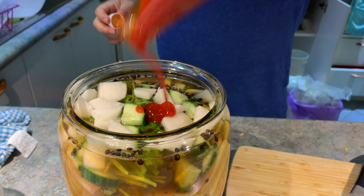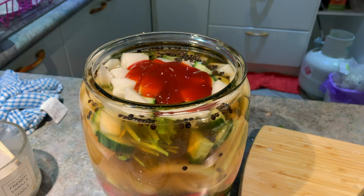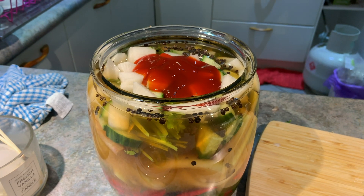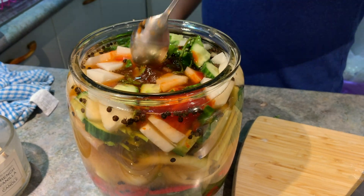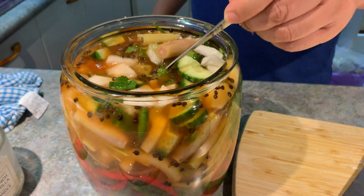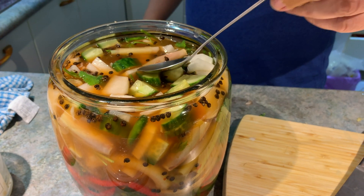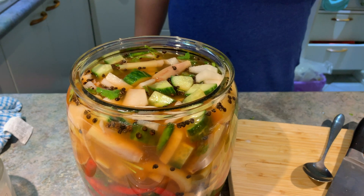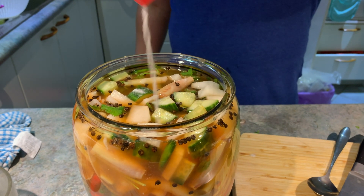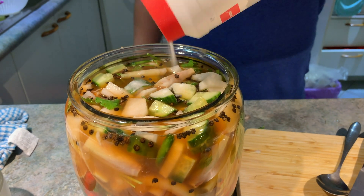Add two to three tablespoons of banana ketchup — it's actually just for color, not for flavor. Give it a mix, have a taste, and adjust the seasoning if needed.